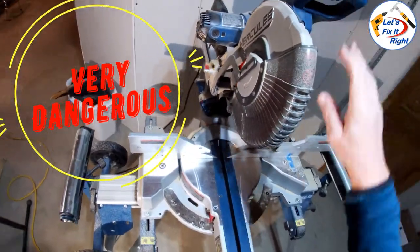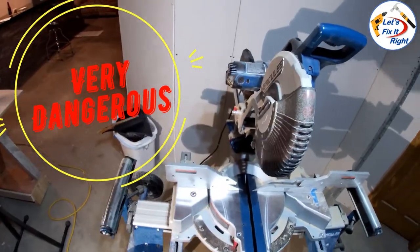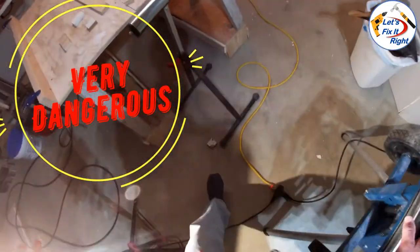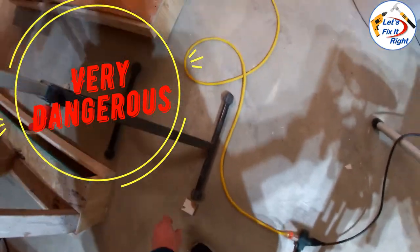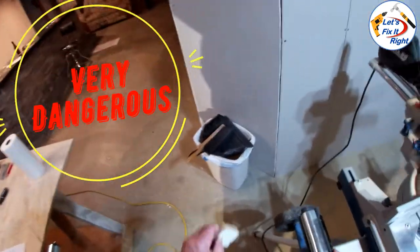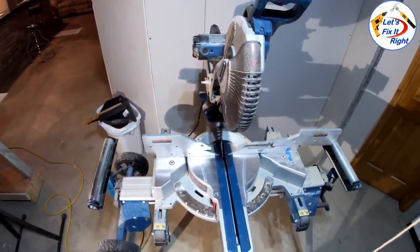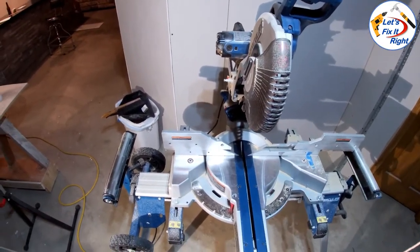As demonstrated, it totally destroys a small piece of MDF board or wood that you try to cut. You don't even want to think about attempting to do something like this. With that said, I'm going to provide you three approaches that I've developed to make these cuts safely.